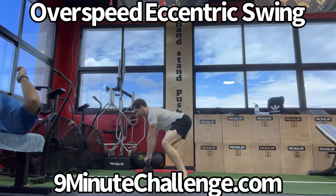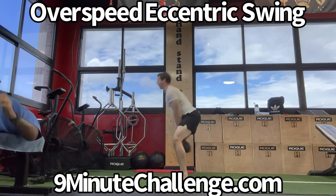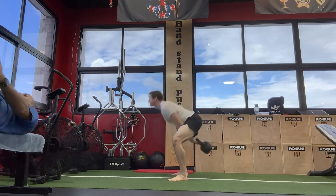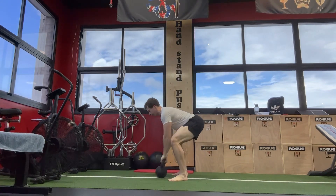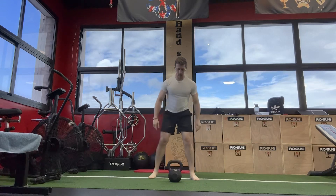The overspeed eccentric swing is a great way to build a whole lot more explosive power by taking advantage of what Pavel Tsatsouline likes to refer to as virtual force, which is the act of trying to move a weight faster in order to make its effects on the body more obvious.